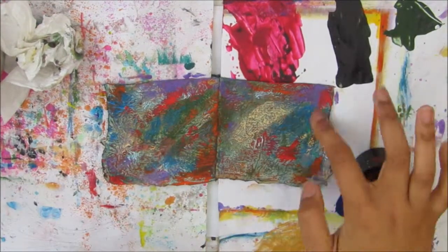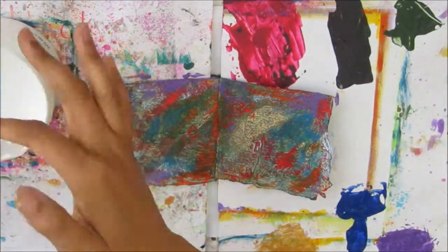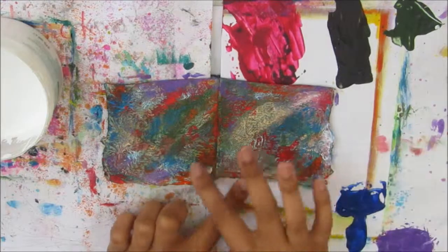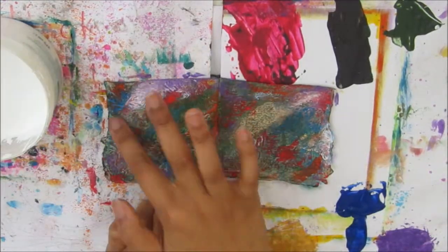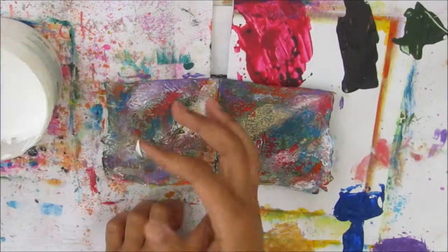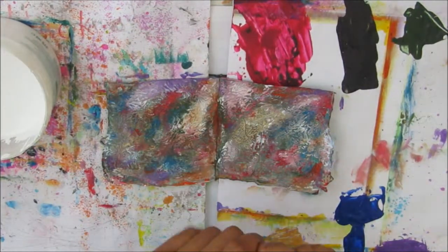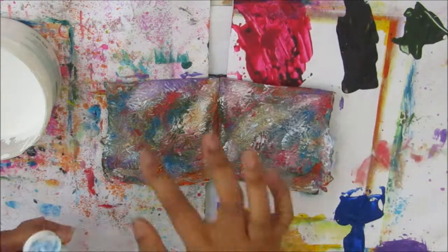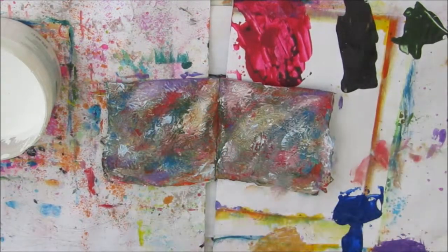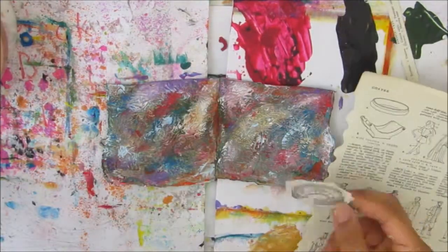I'm going in with some red — a warm red, I can't remember the name of it. I'm going over quite lightly because I want to pick up some of that light texture. Now, just to blend everything together and lighten the page, I'm going to go in with some chalk primer. That will also pick up some of the texture of the page because these pages are extremely textured, as well as lighten it as you can see.